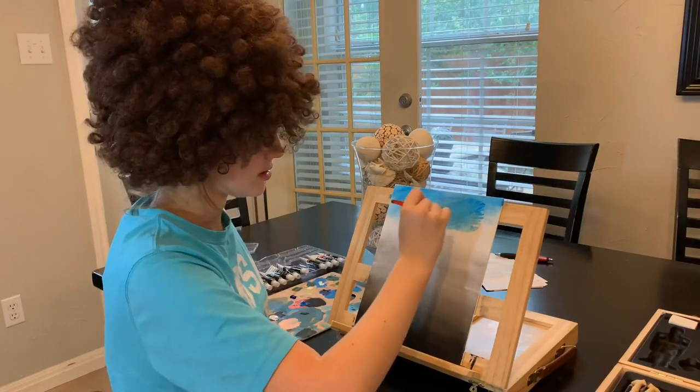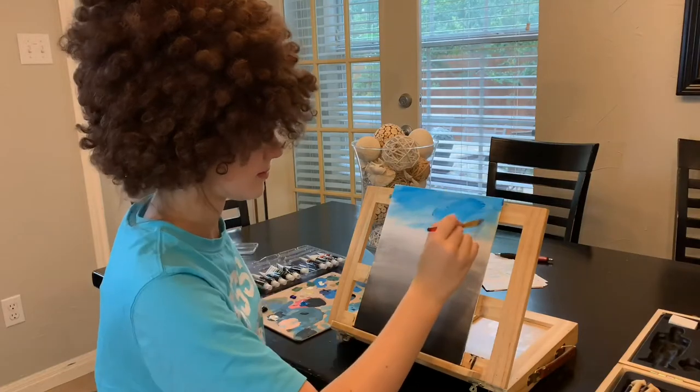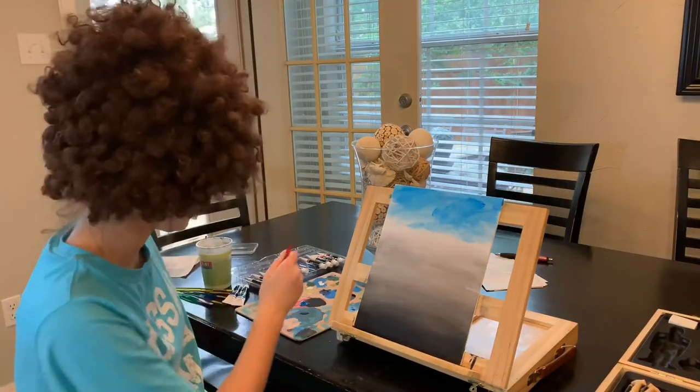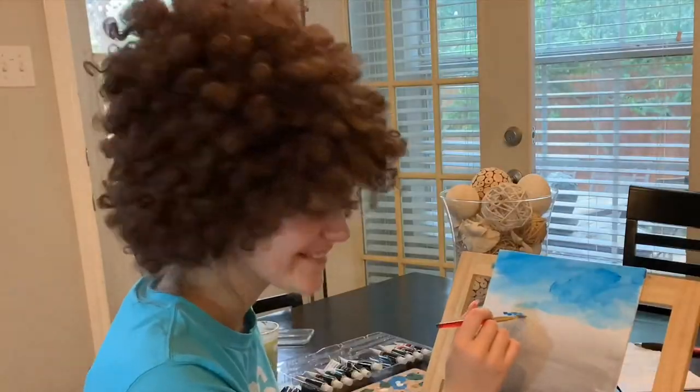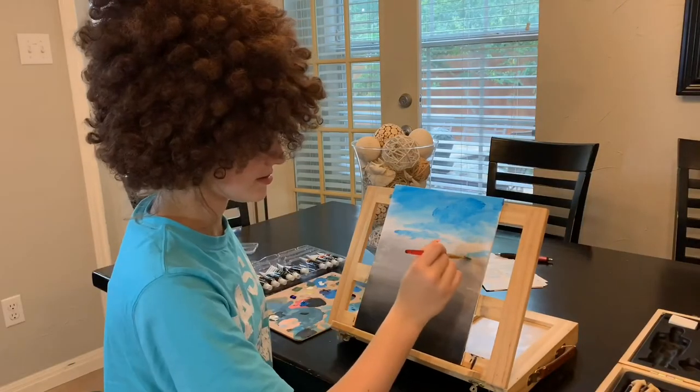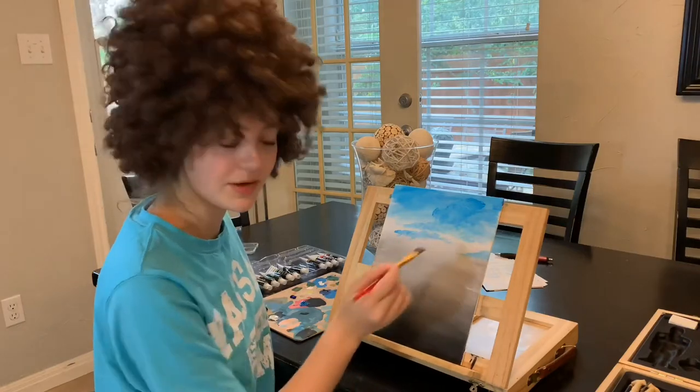Blend this out until it's very, very soft, very gentle. As you know, we don't make any mistakes, we just have happy accidents — so anything that happens here is fine. It's so therapeutic, honestly.